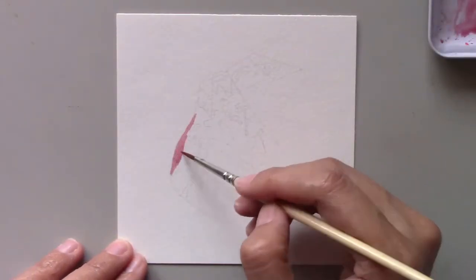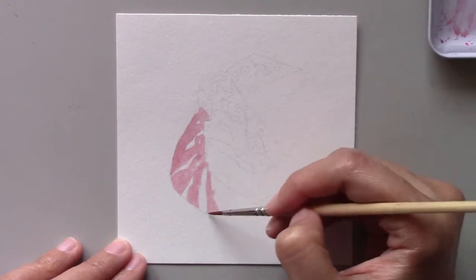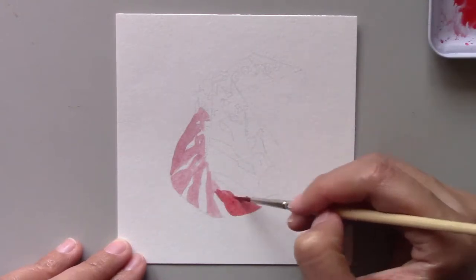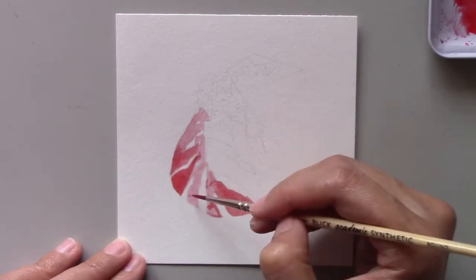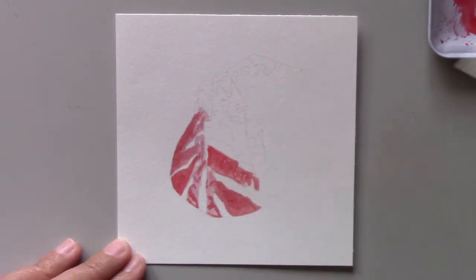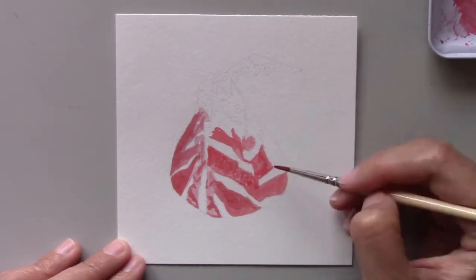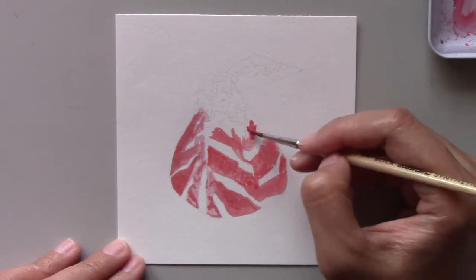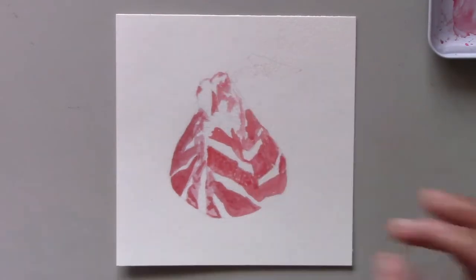If you've been following my Watercolor Fun series, you may remember that I painted two chocolate Hershey's Kisses. Boy, was that fun! It was also quite a challenge because there were a lot of stripes on the wrappers. For today's painting, I decided to paint just one chocolate Hershey's Kisses instead of two.